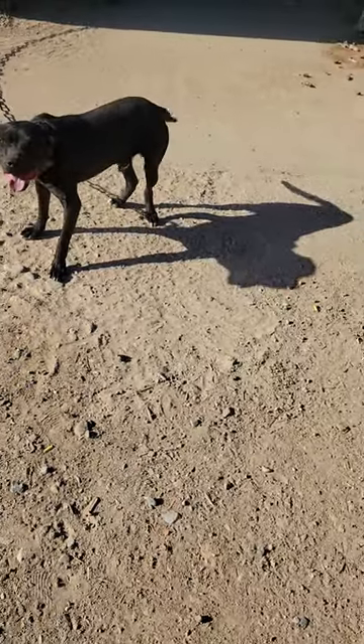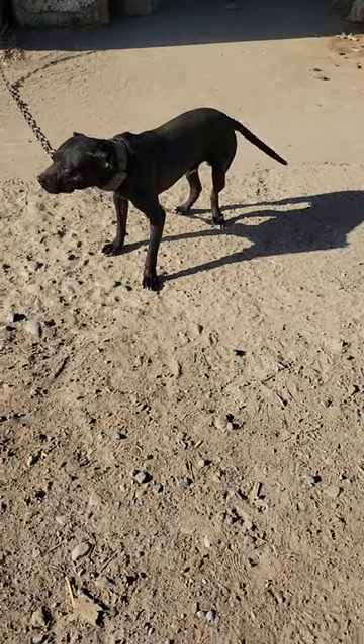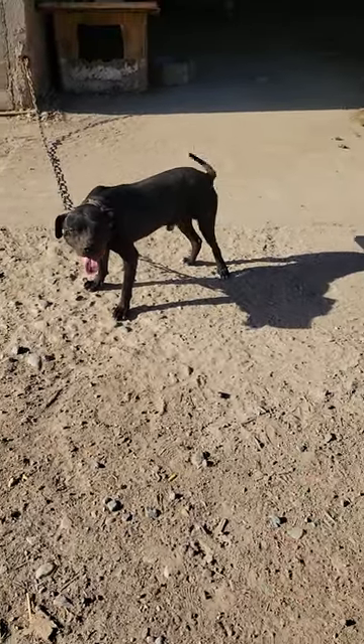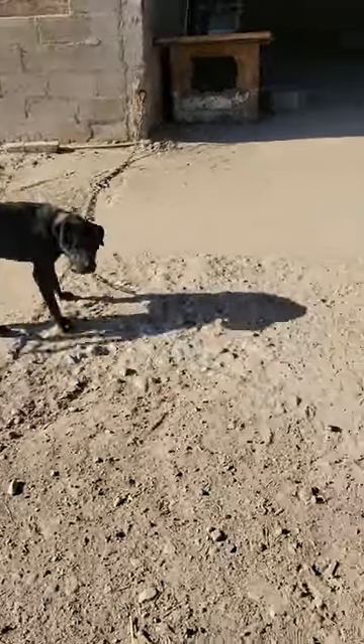Hey everybody, say hi. This here is what we call Black Boar. We just got him back from a friend that took him and had him for a while. We brought him back about maybe just last month.